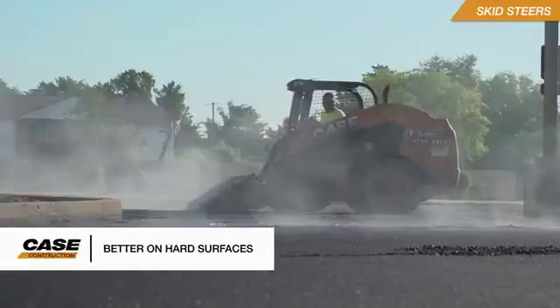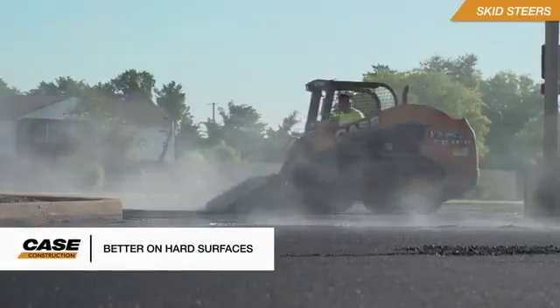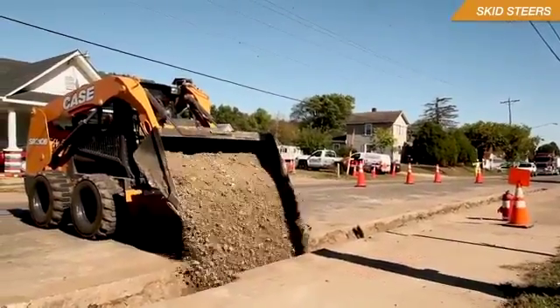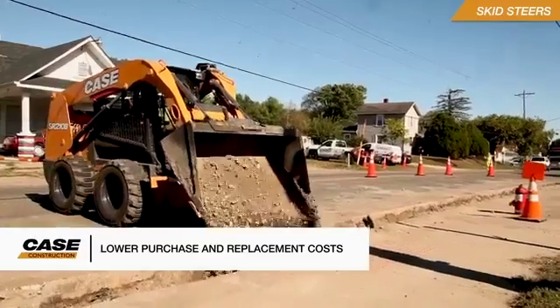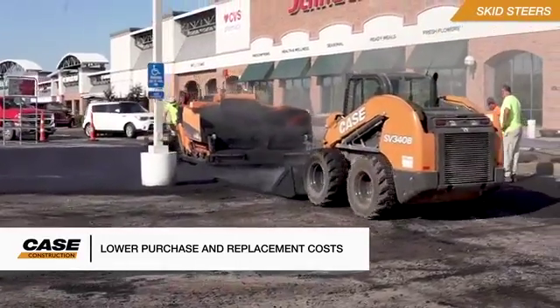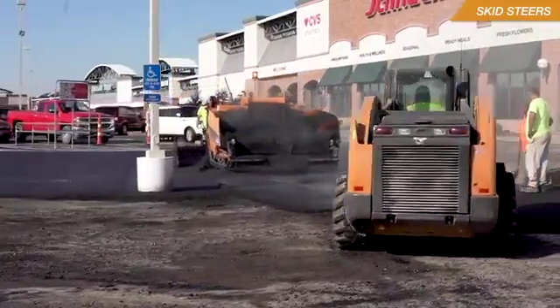A rubber tire skid steer is better suited for working on improved surfaces such as asphalt, concrete, and hard-packed rock and gravel. You're going to have greater traction on those surfaces. Tires cost less to replace than rubber tracks, and skid steers generally have a lower initial purchase price than track loaders.